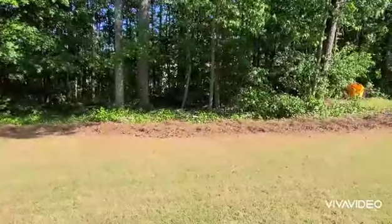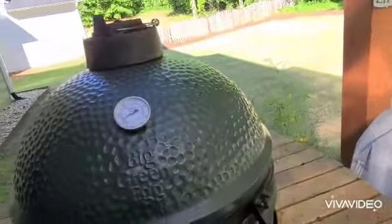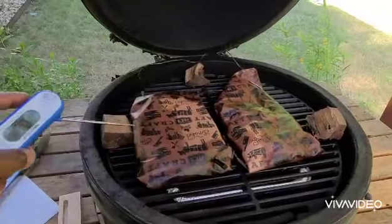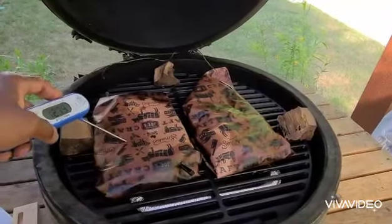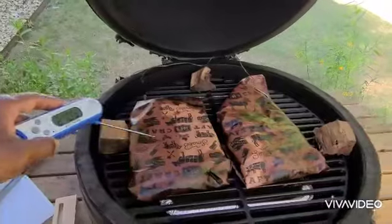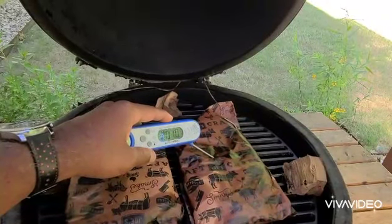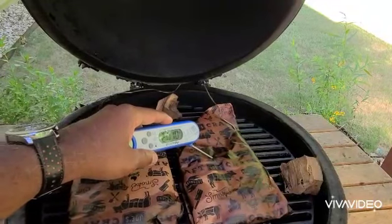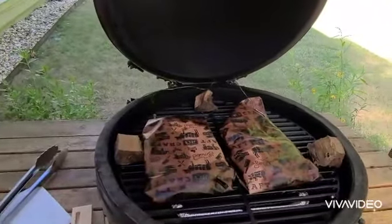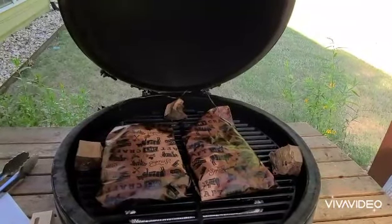Hello friends, welcome back to the True Blue Smokehouse. We're going to check on these chuck roasts — the temperature gauges are saying we're above 200 on both. As you can see, they've been wrapped and have been on the Green Egg for the better part of the last three hours or so. That one's probing at 210 — it's definitely ready, probing like butter. The other is probing at just over 200, 201 — also probing like a hot knife through butter. So I'm going to go ahead and pull both of them, wrap them in towels, and place them in a cooler to let them rest for about an hour.